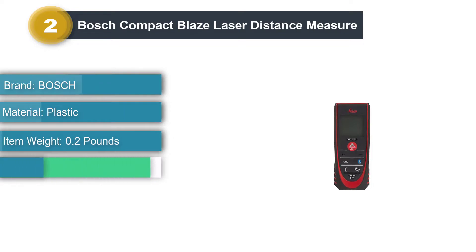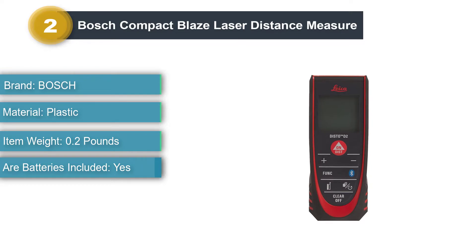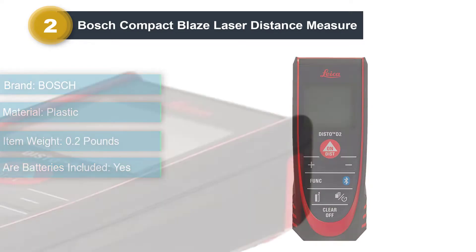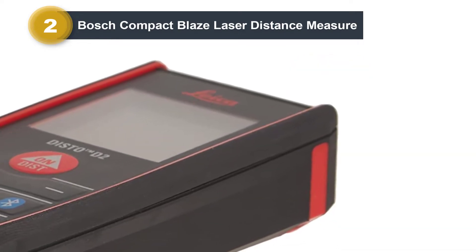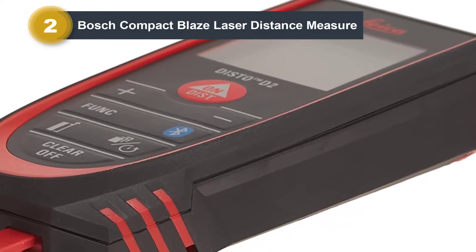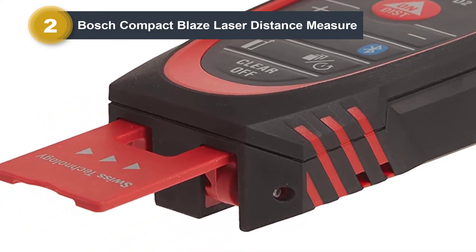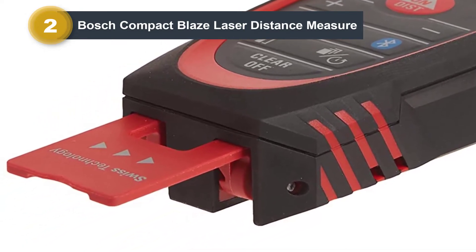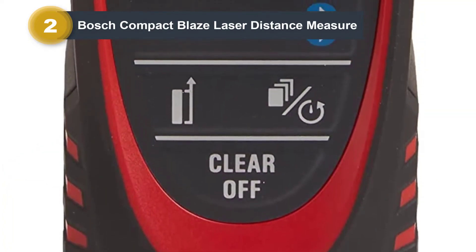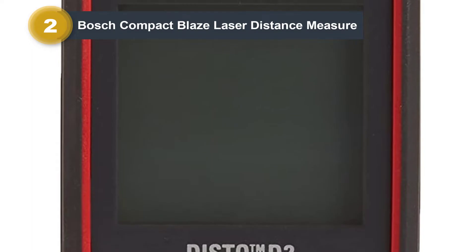Number two: Bosch Compact Blaze Laser Distance Measure. The Bosch GLM 20 Compact Blaze is exceptionally accurate, measuring up to 65 feet to within one eighth of an inch. It can measure in meters, feet, and inches, which should be plenty of options for most users. It is effortless to use, requiring one-button operation — just click it and it'll start measuring. It is small enough to fit in your pocket, the measuring is real-time and adjusts as you move closer or farther from the target, and the backlit display is straightforward to read even in dark areas.